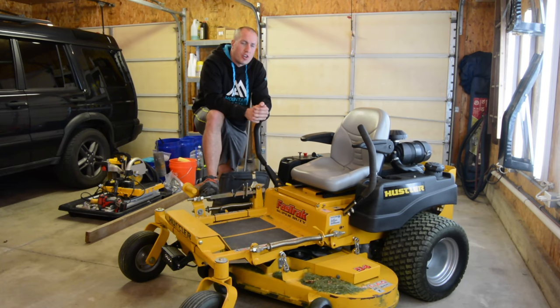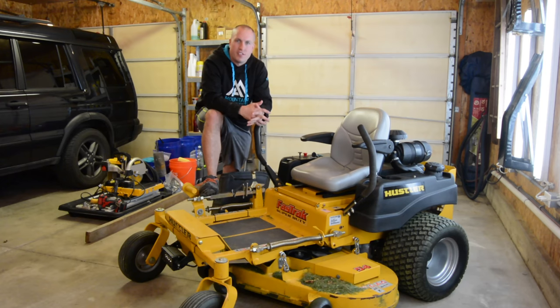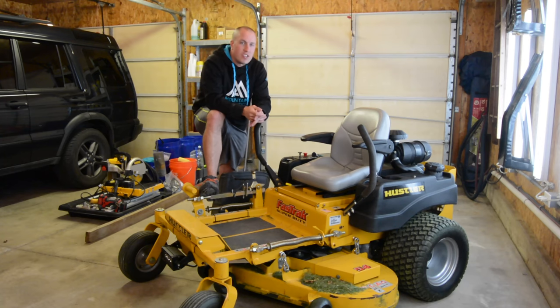Now there's always a safety concern — hey, the blades are still running but you're off the mower. Exercise this with caution. Don't use it with kids. All that disclaimer. I'm by no means saying that you should do this. I'm just saying it's convenient for me and this is why I've done it.